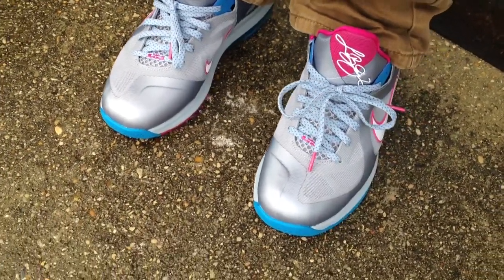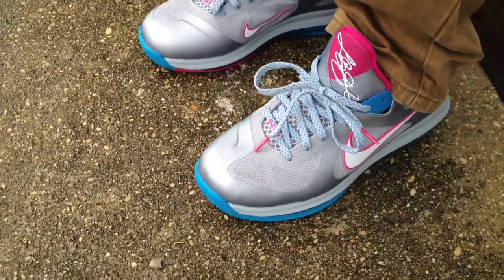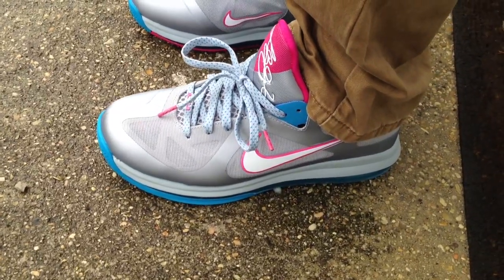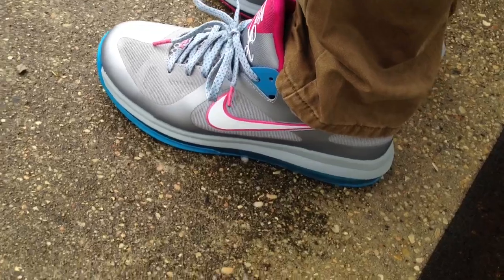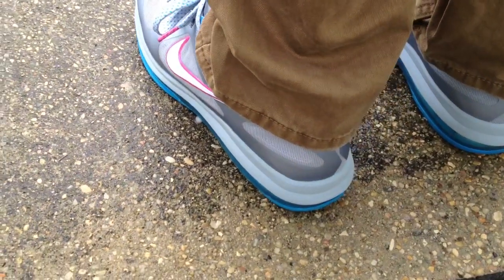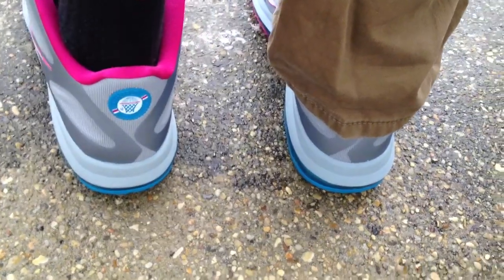That's my first pair of Lows. I've been on the fence about the Lows for a minute — I never thought I was going to get them. But I saw a couple friends on YouTube, saw their videos, and I was like, you know what, let me go to the mall and at least just try them on, see what they feel like, see what they look like on feet.